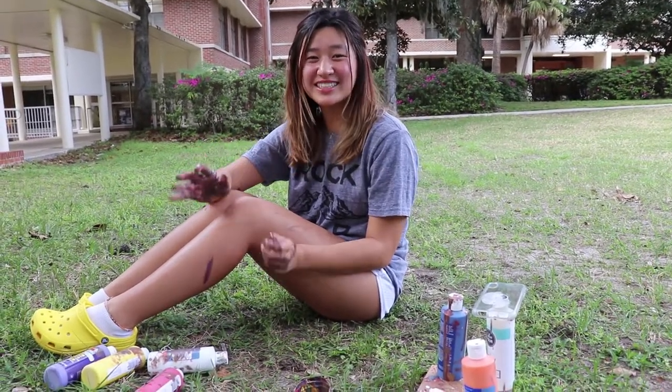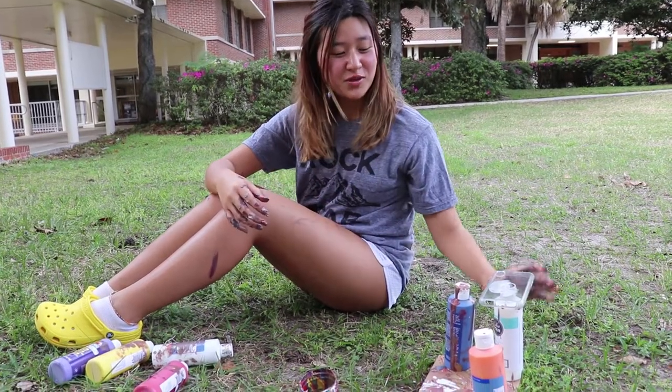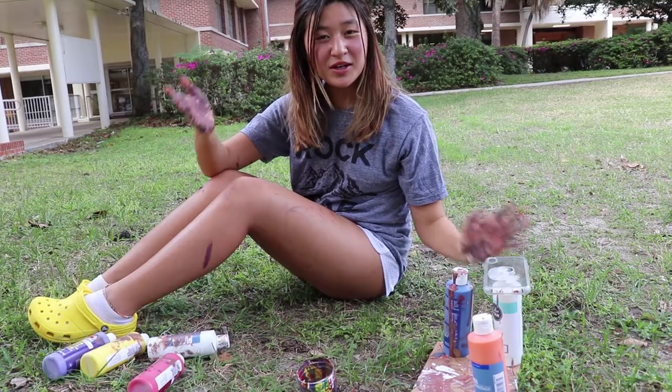Hi, my name is Anna Peterson and today we're going to be decorating some fun cases with fluid art.